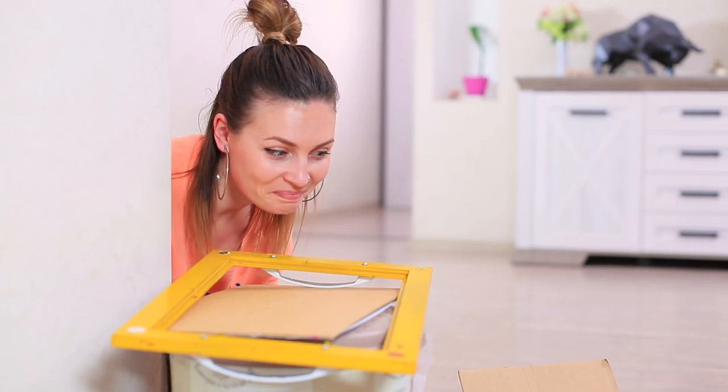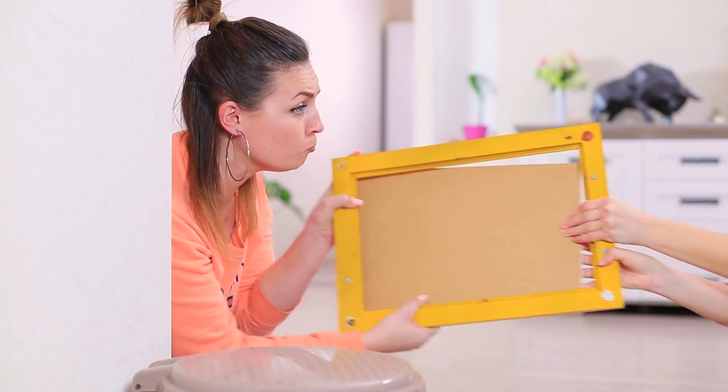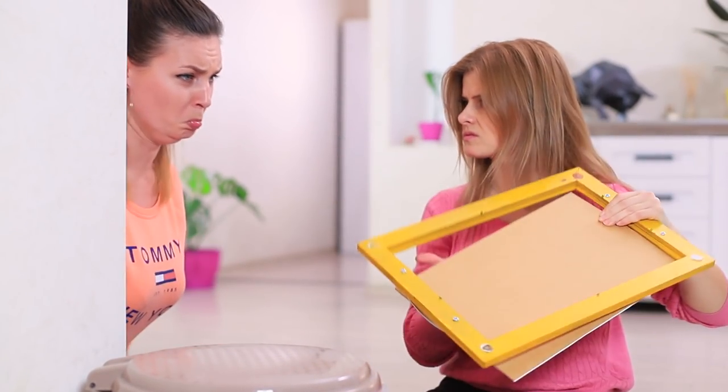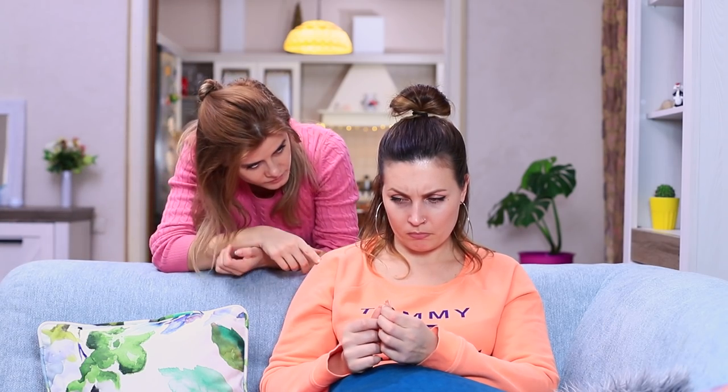The fight over old trash is more intense than ever — to toss or not to toss, that is the question! Betty loses the battle over an old frame and leaves upset. Blondie realizes she overstepped her bounds and needs to cheer her friend back up. Bribing her with food always works — Blondie comes up with a plan!